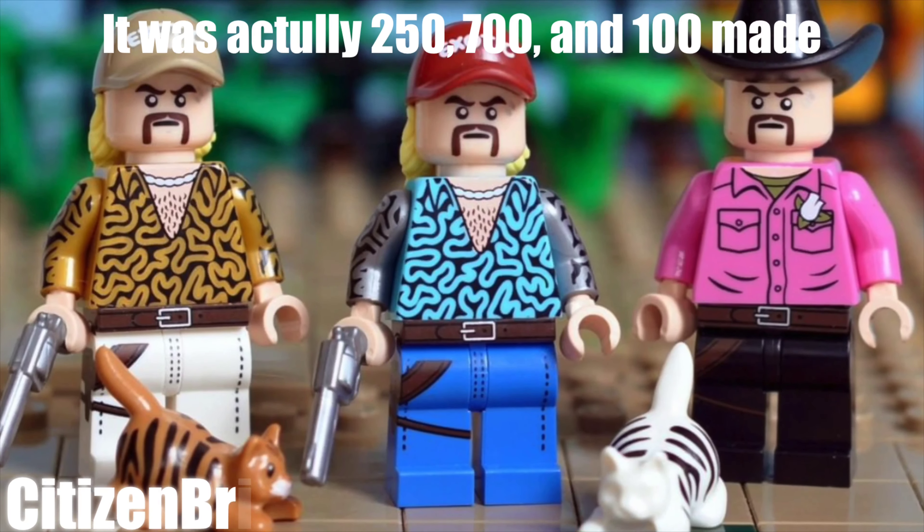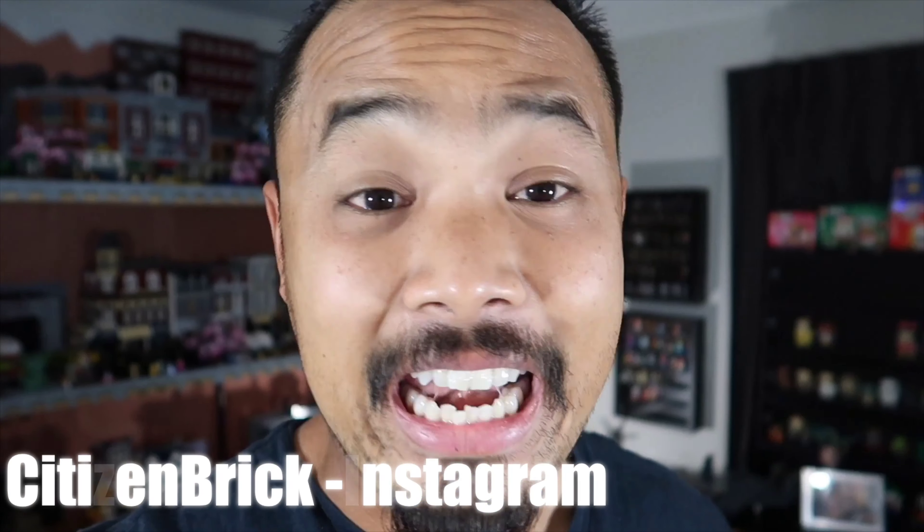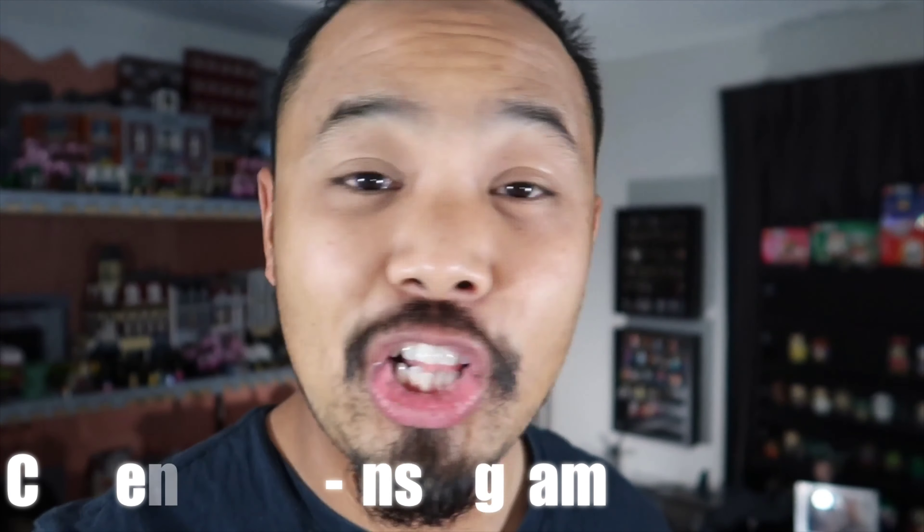When I saw this on Citizen Brick, I had to get it. Citizen Brick had three versions of these — one was only 100 made, one was only 300 made, and then there's this one. I didn't even know these people existed, let alone the drama that they have between each other, let alone themselves, and the issues they have with themselves and each other, and to the extent to how far they'll go to harm one another. I'm not gonna get into this story — it is a fairly new thing, and if you want to go catch a glimpse of what it is, go check it out. But let's look at the minifig.